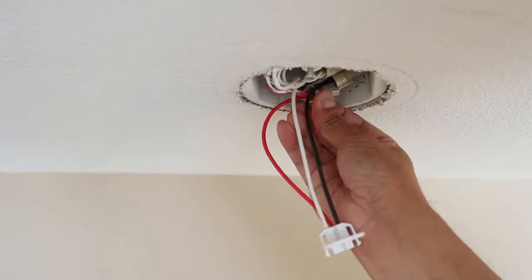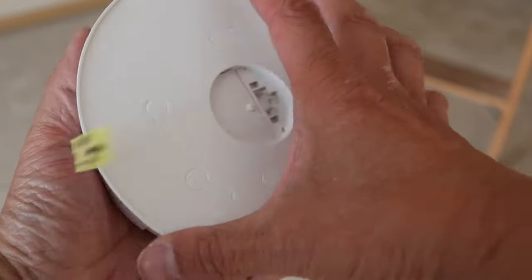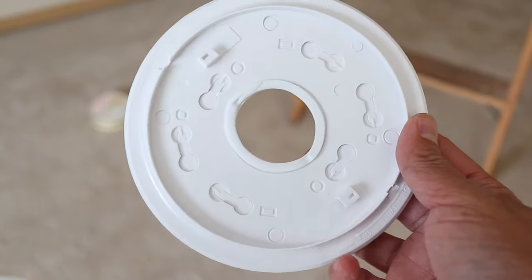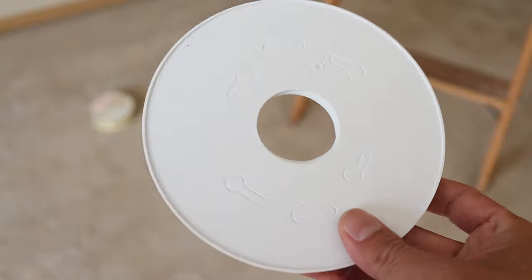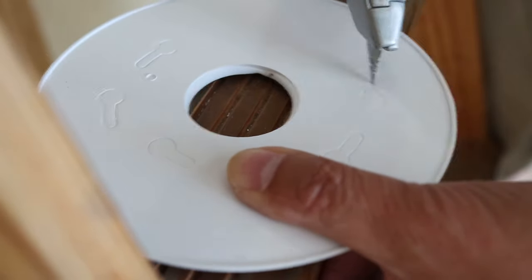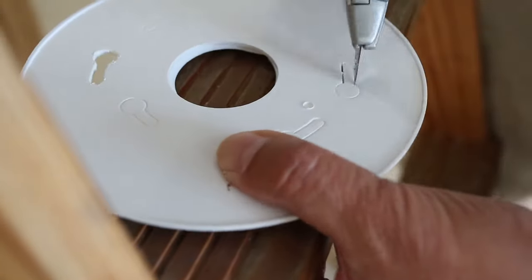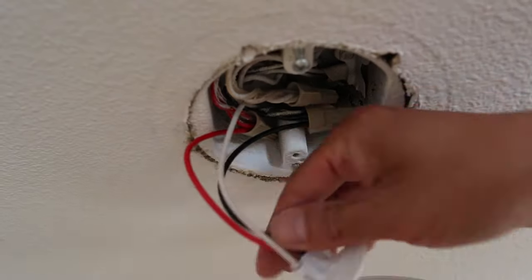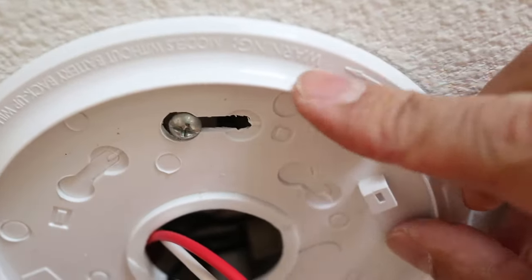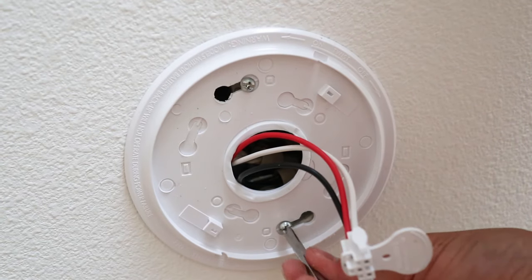Once all the wires have been reconnected, they can be stuffed back into the ceiling box. Now grab the new detector and remove the mounting plate. On this plate, none of the mounting holes are open, so we'll have to cut the hole locations that fit the screw configuration in the ceiling box. These are fairly easy to punch out using a utility knife and cutting along the embossed holes — they don't have to be perfect, but don't make the holes bigger than indicated. Then fish the wire harness through the center hole, line up the screws, give the mounting plate a twist, and tighten the screws to secure the plate to the ceiling.